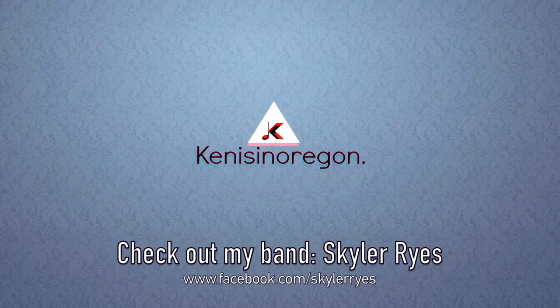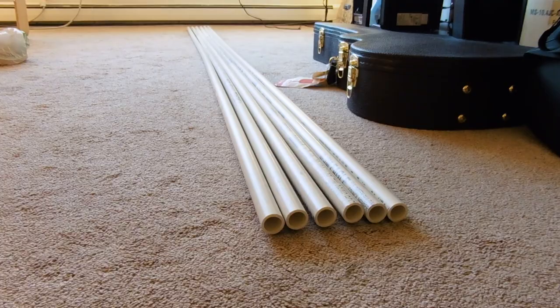Hey guys, what's up? This is Ken and today we have a different kind of video — it's not a cover, but it's about my DIY vocal booth and how I made it. So without further ado, let's get started.